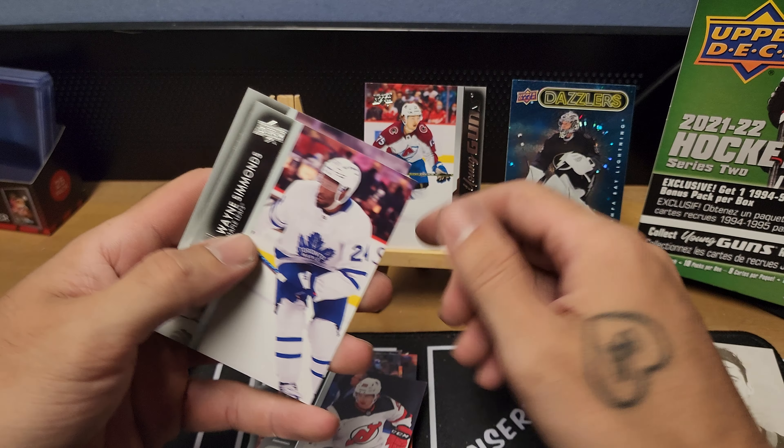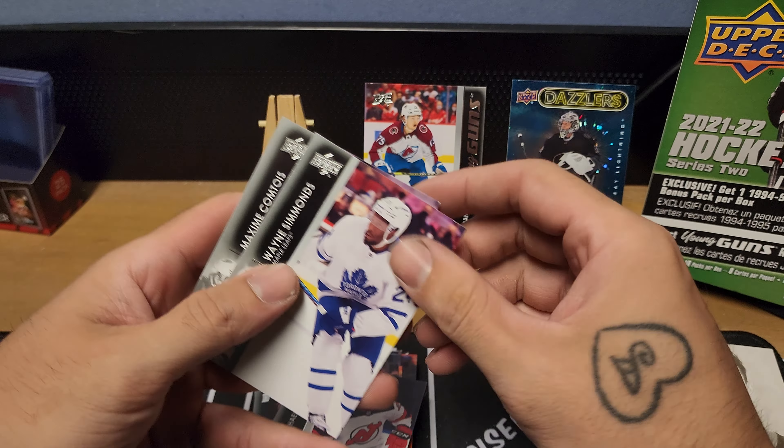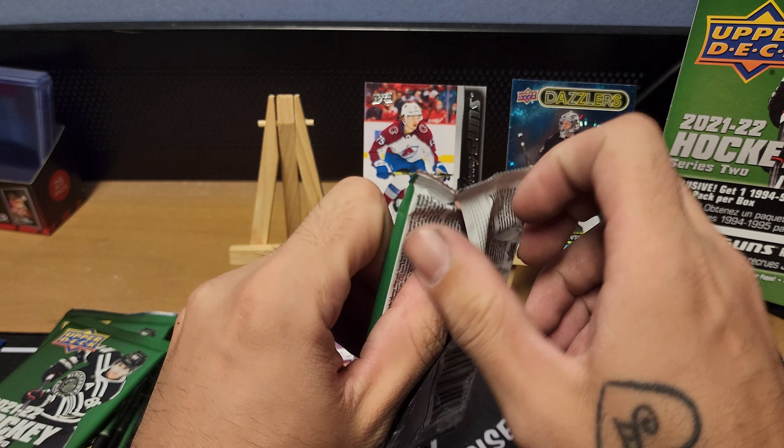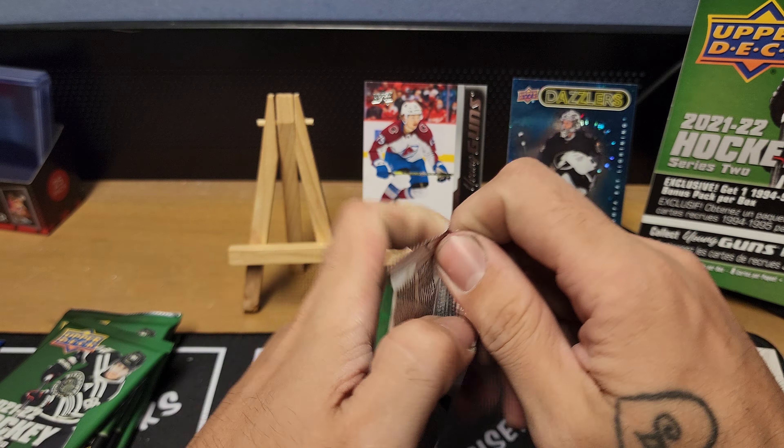Pack three: Ashton Reese, Mike Smith, Leat Conan, Rooney — there's one of our Young Guns — Sampo Ranta for the Colorado Avalanche, Ivan Provorov, Lawson Crouse, and Wallstrom. Pretty sure he's got a championship in his name now. This one feels kind of thick — we'll roll with it.